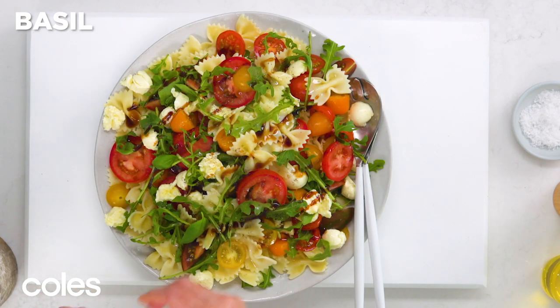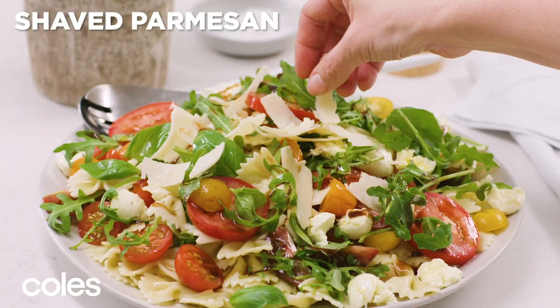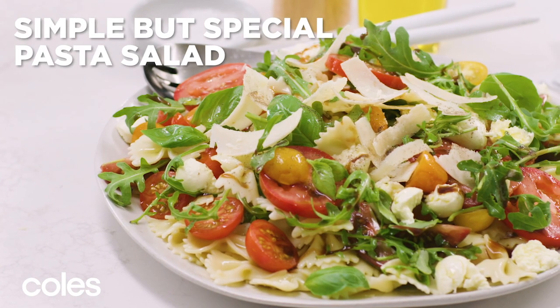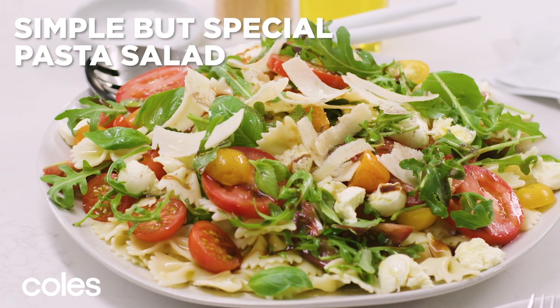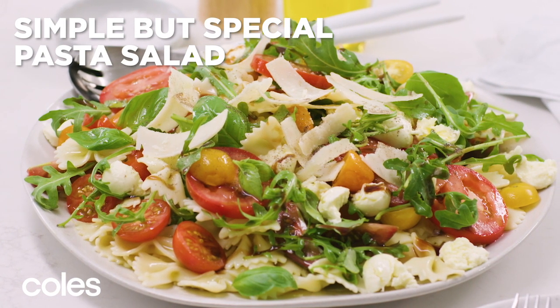Then all you need to do is sprinkle with basil leaves and some shaved parmesan. Ready in less than 30 minutes, this Caprice Pasta Salad is a no-fuss dish for barbecues, picnics, or any time you need to bring a plate.